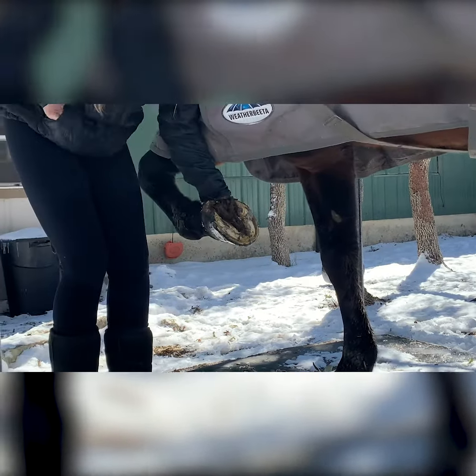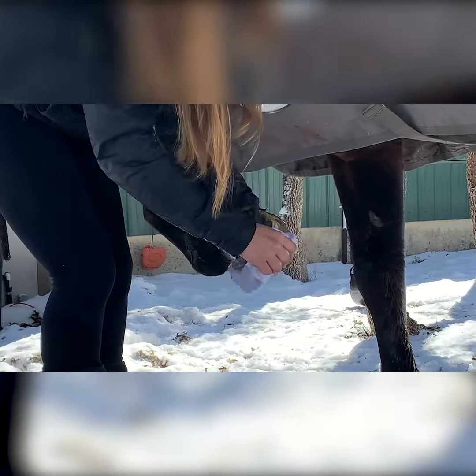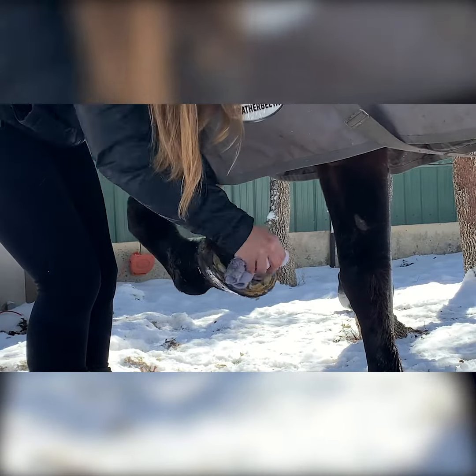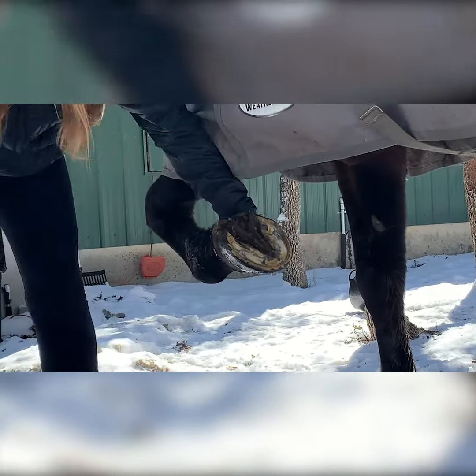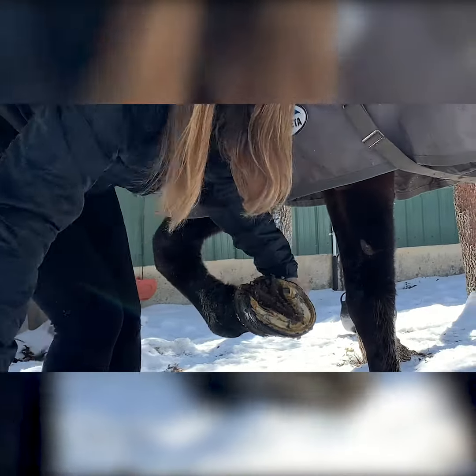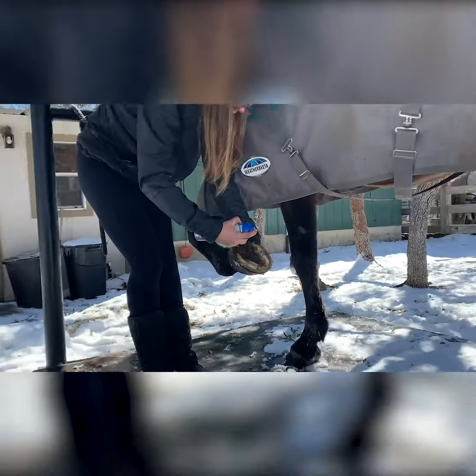Then I'm going to take a rag and just kind of dry it out — get it as dry as possible. Then I'll get my cooking spray, and you want to do a generous amount; you don't just want to spray a little bit, you want to make sure you really coat the hoof.